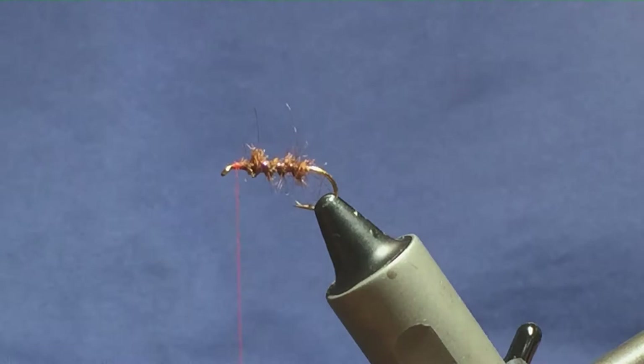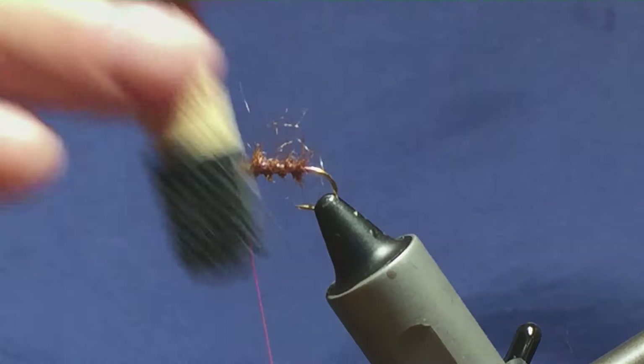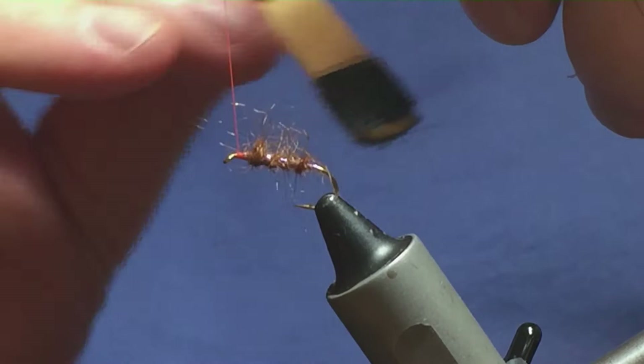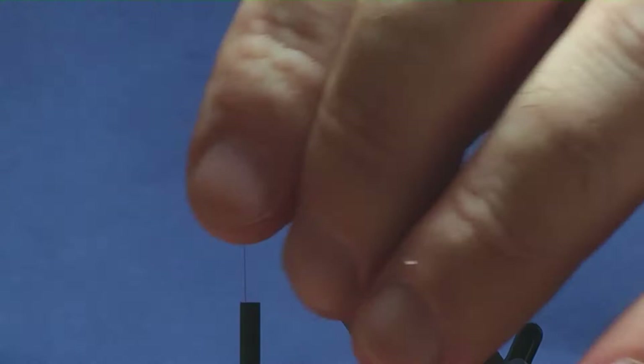I'm just going to come in with my Velcro on a lollipop stick — that's got to be the cheapest dubbing brush in the world, but the most enjoyable! Just come in and brush out some of your seal's fur. Just want to stroke some of this back now and get it all sitting nice.